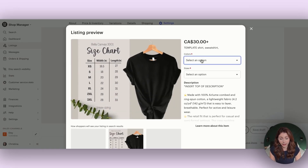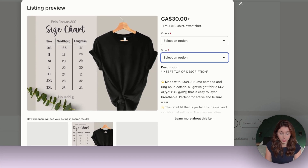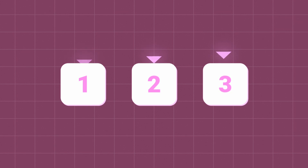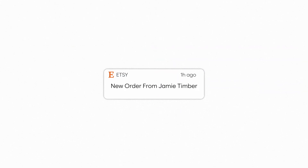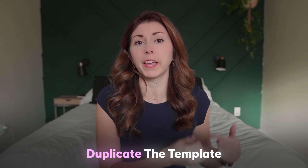Now when we take a look at the preview, you're going to see your colors and the different sizes. Customers can now select both a sweatshirt or a t-shirt and also have their sizes. Every time you make one of these listings, just duplicate the template so you have all your photos, all your variations, pricing, and everything together — so you can just keep reusing it.